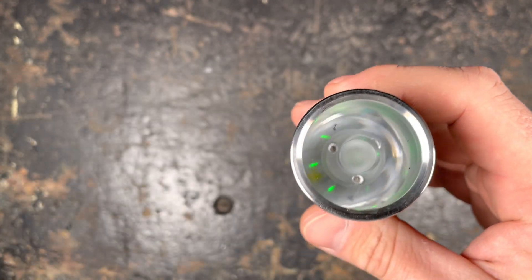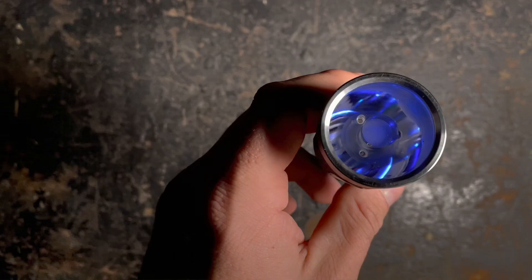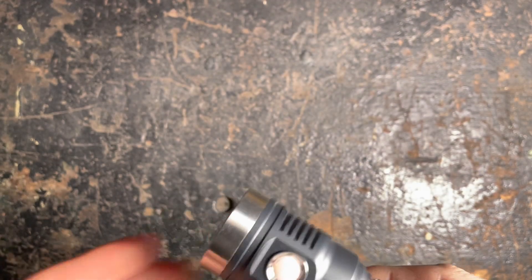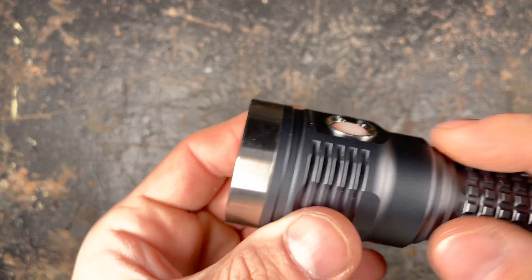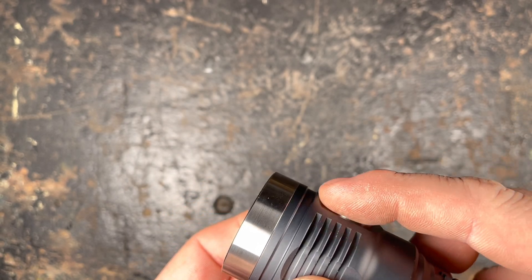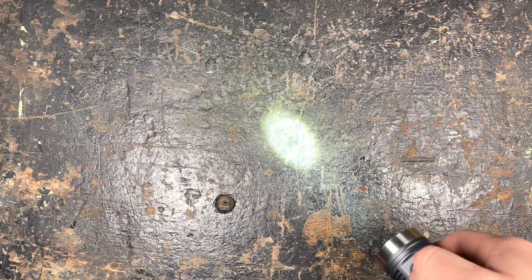You have the auxiliary LEDs as you know it, which you can program in the Anduril user interface. You have different options to choose for the backlight of your side switch. You can choose a flat version of the switch. I chose the raised version so you find the switch much easier. With a single click you turn it on.